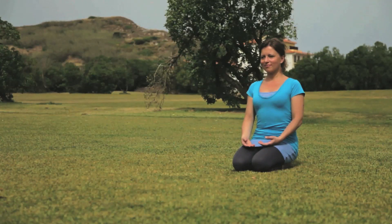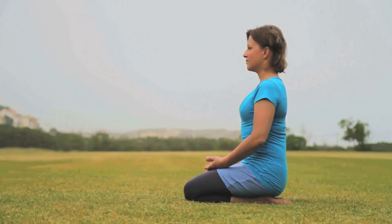Sit comfortably in the diamond position. Sit on your hips, shoulders relaxed and a smile on your face.